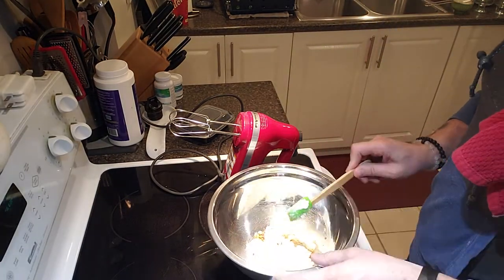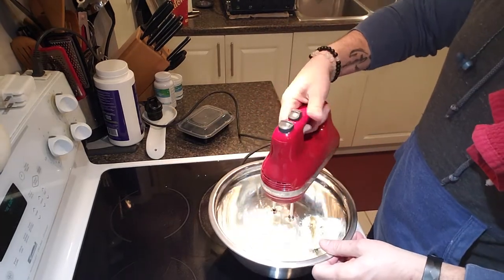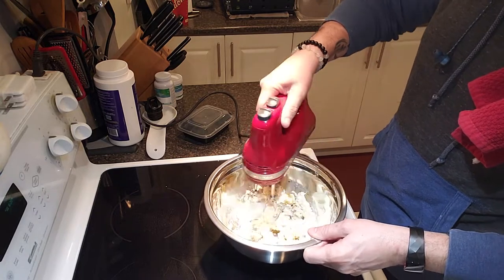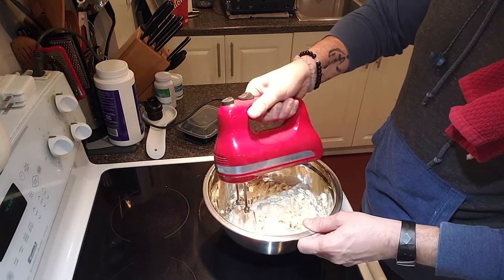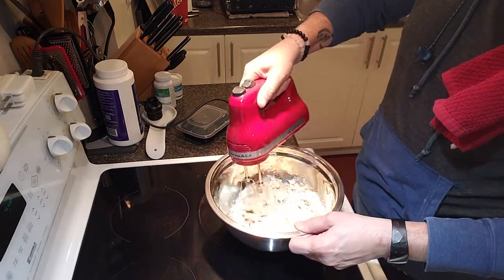Now that I've got everything in here, we're gonna beat this up, mix it, make sure it's incorporated very well — nice and creamy and smooth. That's how you want it.